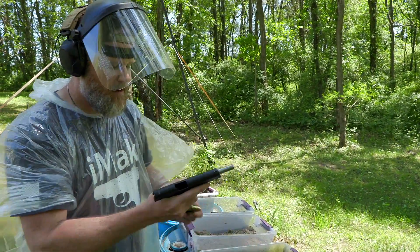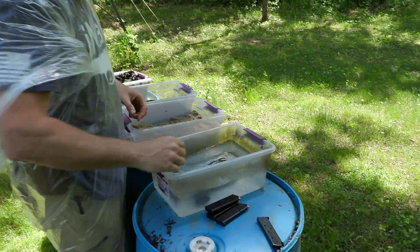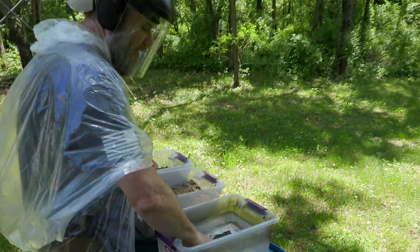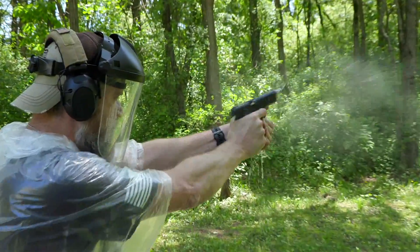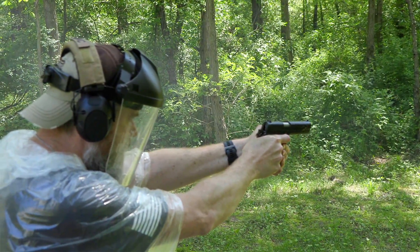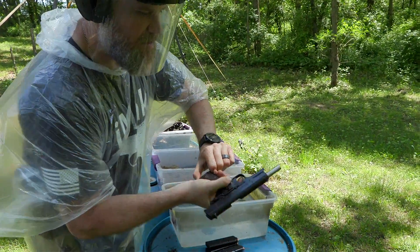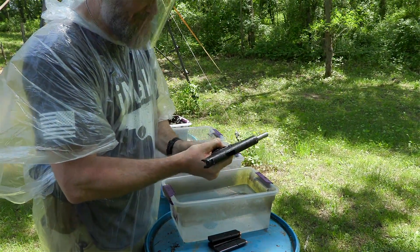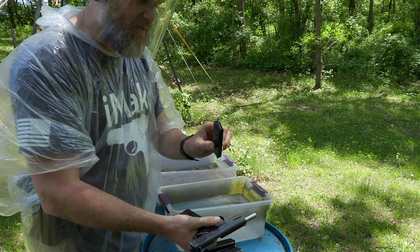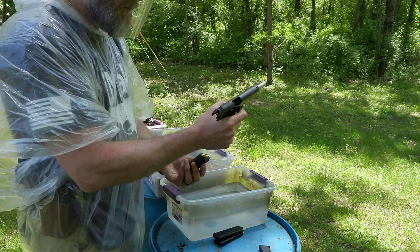Seven rounds in. Gun's cocked and locked. Put it in the water. We have cleaned this pistol with CLP before the video. Now we pull out of the water and fire. Didn't lock open. And the magazine — wow, that magazine was stuck in there just from the water. Magazine's going freely now. That one's dropping out.